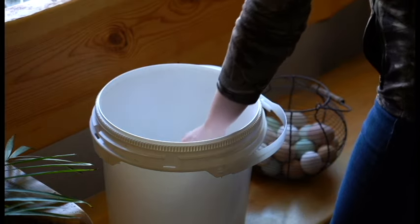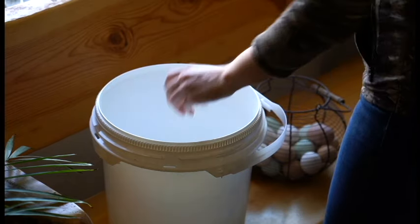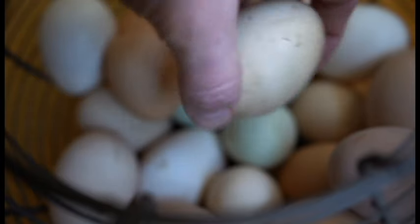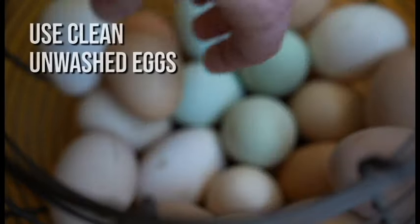The key to eggs lasting up to a year and even beyond is to use fresh eggs that are clean but have never been washed. You don't want to wash the bloom off the eggs, or the lime will get into your eggs and ruin them.